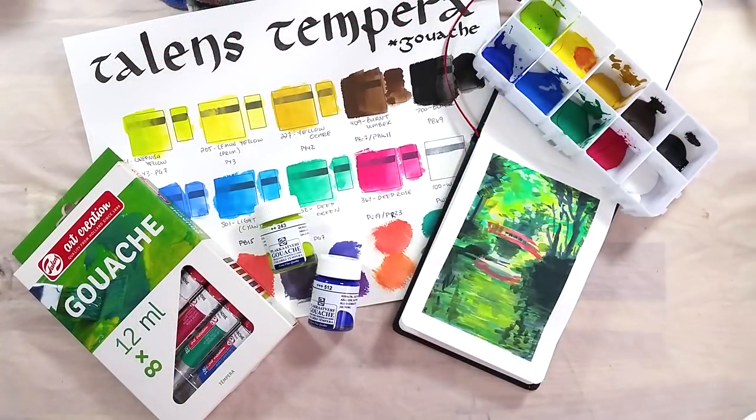So, what do you think of these paints? Let me know in the comments below! A great big thank you to Malvina for sending me these to try out — it was fun! And thank you for watching. Have a great day, bye bye!